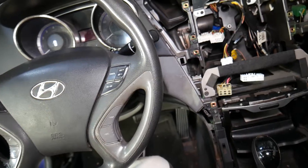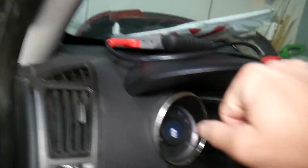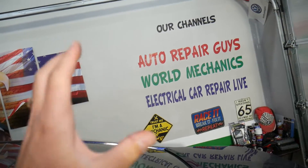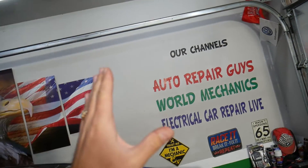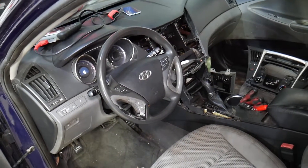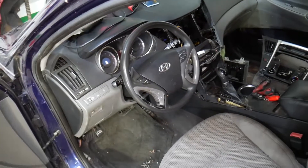If you want to see anything else specific, let us know. We've made quite a few videos on that car. If you want to see electrical videos and components and fuses, check out the Electrical Car Repair Life channel. If you want to see the mechanical side where we take the engine and transmission apart, check out To Repair Guys — there are more than 300 videos that will teach you how to mechanically fix your car. Hopefully the video will be helpful, and we'll see you guys next time.